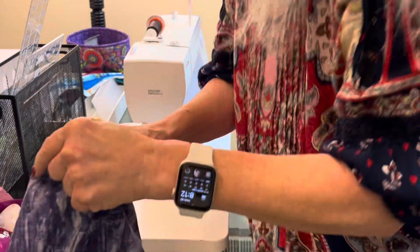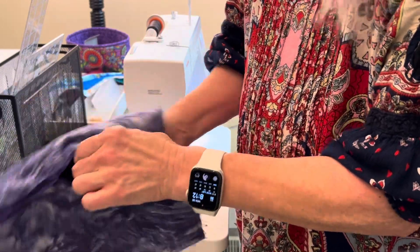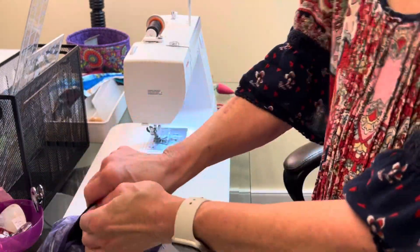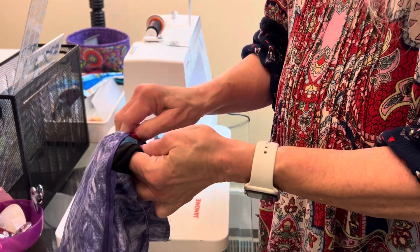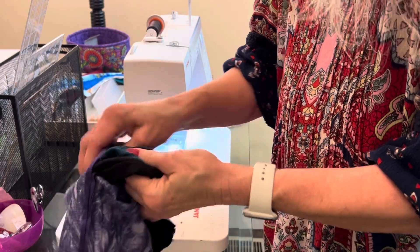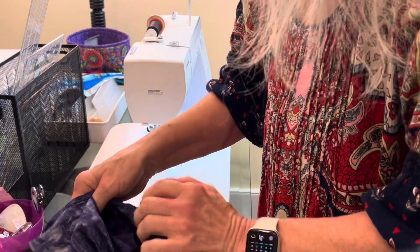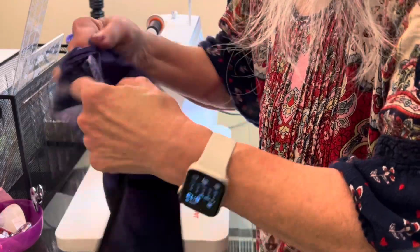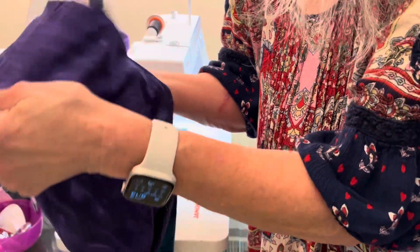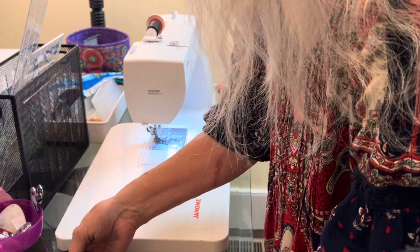Now comes the fun part — we're going to push this through. This is the opening I was telling you about; we're just going to pull the outside of the bag through here. There's the bottom — remember when we boxed that. Oh, I left a pin in — I thought I got them all.